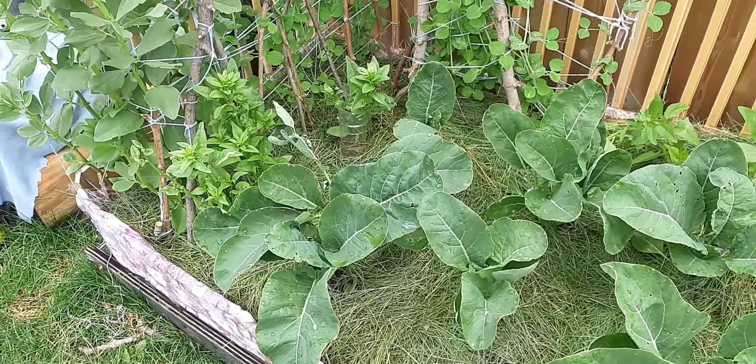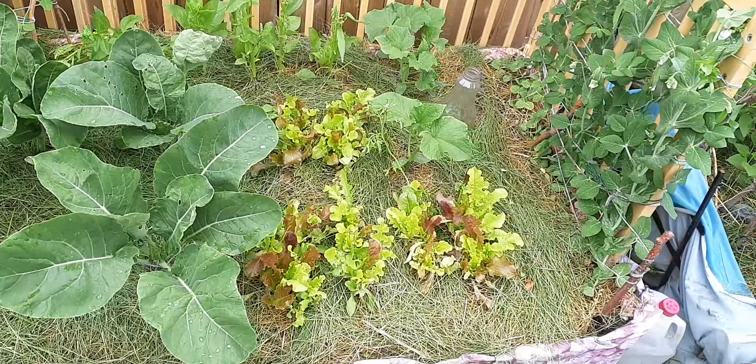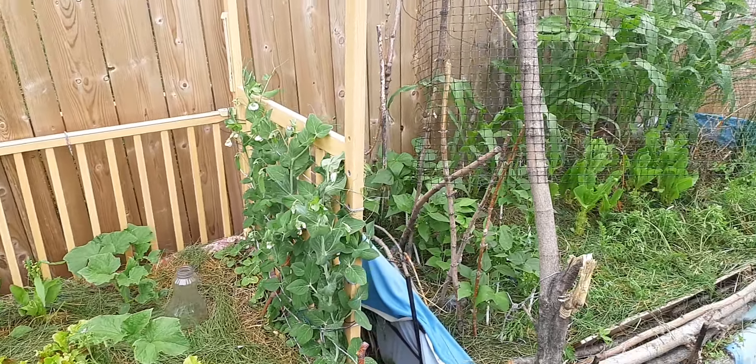I'm going to kill a cabbage beetle again — jerks. I'll keep killing them until they all go away. Since I don't want to use pesticides, this is as good as it gets.